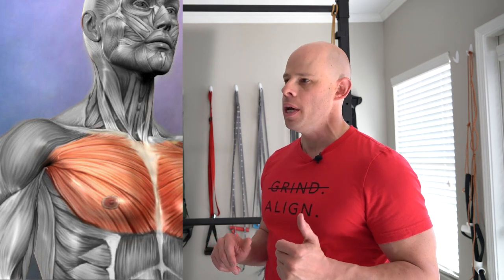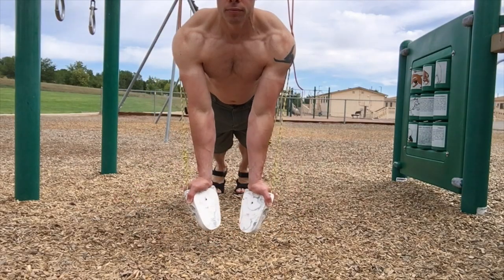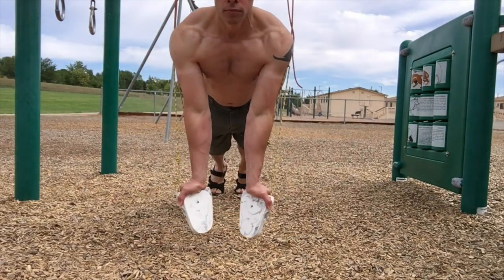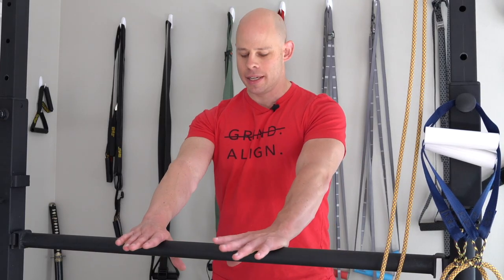Your chest muscles don't necessarily just run in and out — they kind of wrap around your skeletal structure, just like most muscles, especially the ones in your torso. So if we want to really hit our chest, we don't want to move in robotic forward-back or in-and-out motions; we want to be hugging ourselves with our exercises. Therein lies the secret of working your chest with really close-grip pressing motions.